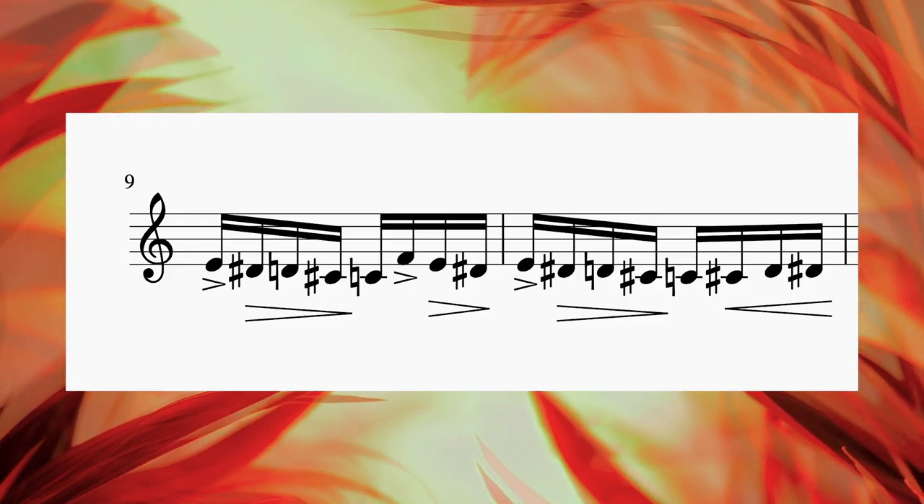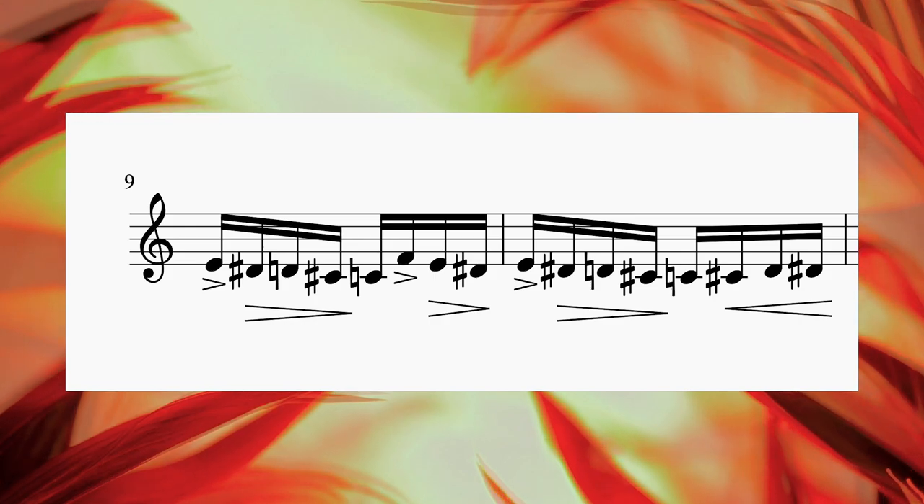Since the tremolo pedal is doing the job of separating the notes, I would say it is actually easier on the theremin than on any other instrument to add some dynamics to the piece. To make the tune a bit more lively, I like to emphasize certain notes. For me, in our example bars, it is the E and F in the first bar and just the E in the second bar.